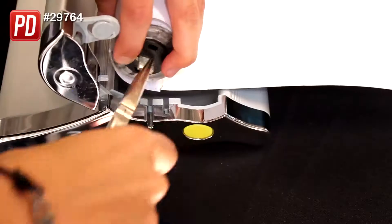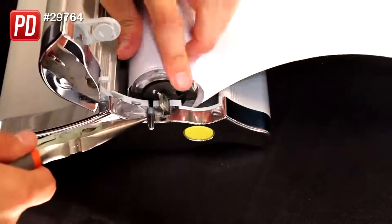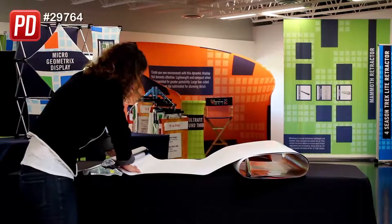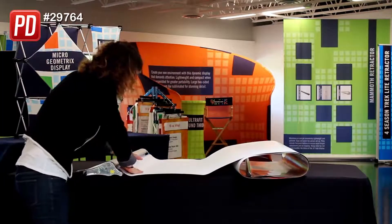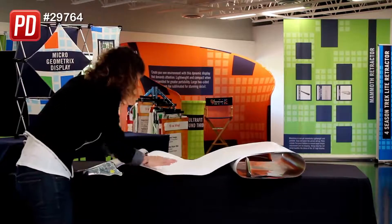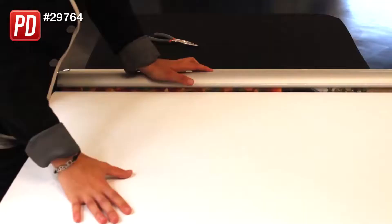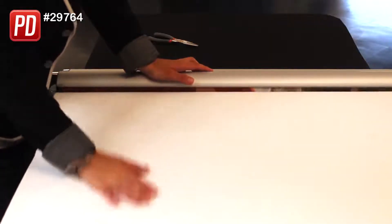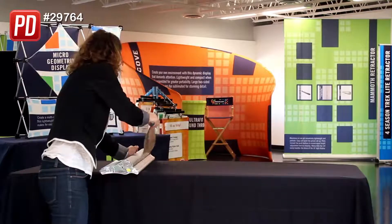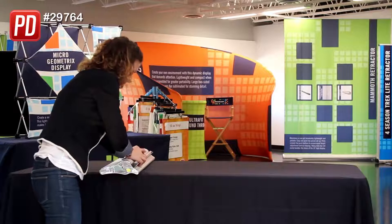Once you've gotten it fully tensioned, you're going to stick the metal little square into the opening on the retractor base and shut the base — but make sure you keep your hand on the banner as you shut the base. Slowly allow the banner to retract into the base. Do not let it go flying into the base, as this will cause your banner to jam. Once you are close, lift up the banner and slide the last few inches in, and you're done.